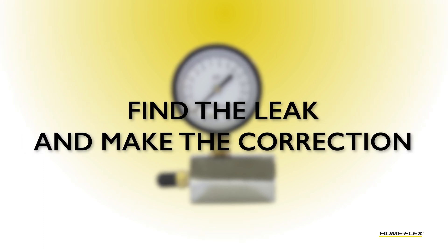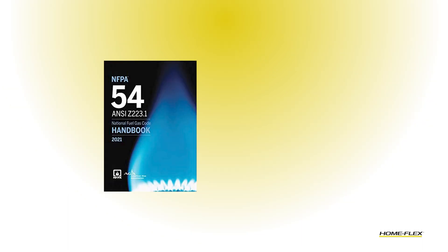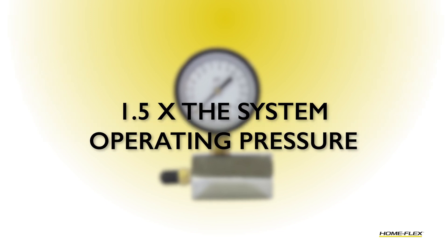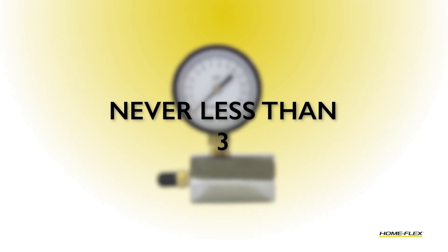Keep in mind that you must perform your leak test in accordance with your local code. In the absence of a local code, I recommend that you follow NFPA 54 for natural gas and NFPA 58 for propane gas. According to that test, for single family homes, you need to perform this test for a minimum of 10 minutes, never more than 24 hours. Your test pressure has to be a minimum of 1.5 times the system operating pressure, but never less than 3 psi.